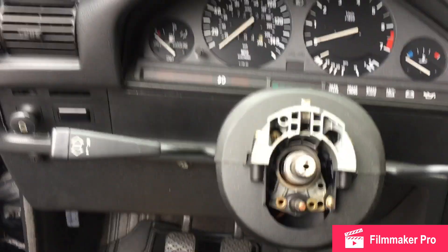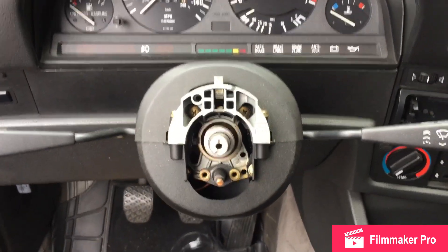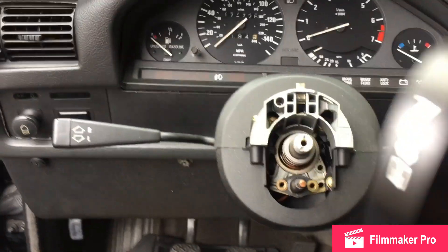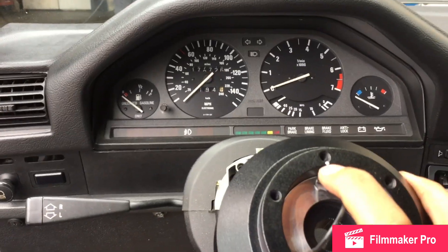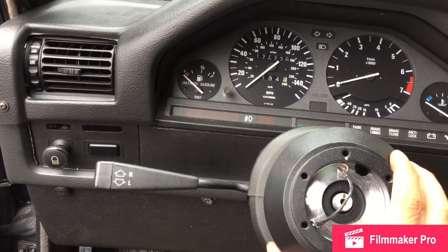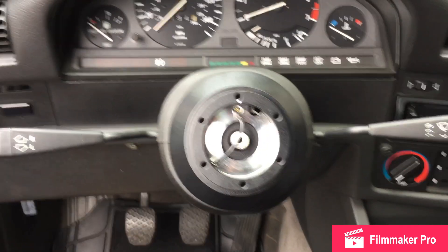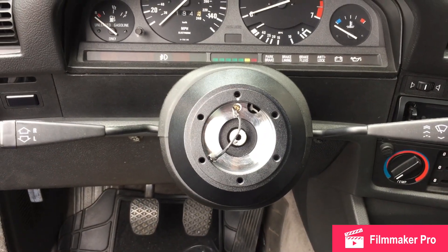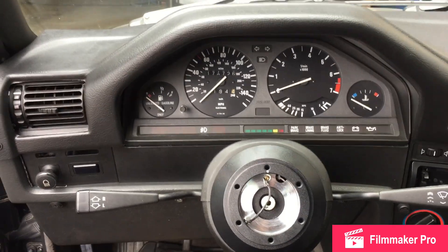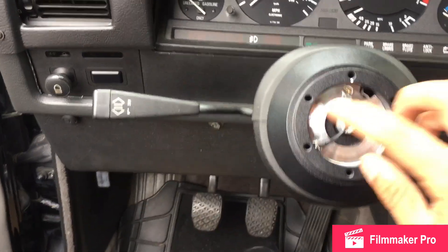Once we have everything here on the steering column, we go to the next step and install the short hub right here on the steering column. Make sure to align the little dot to 12 o'clock, so it's approximately right there. Also, if you don't know how to remove a steering wheel, I will leave the link down below on how to remove the original steering wheel on the 1988 BMW 325.